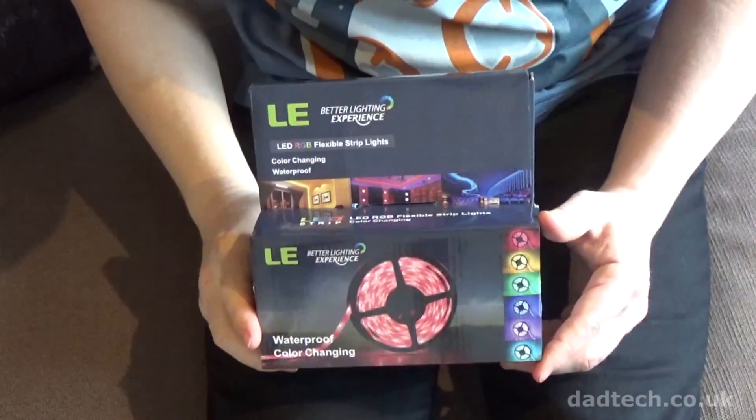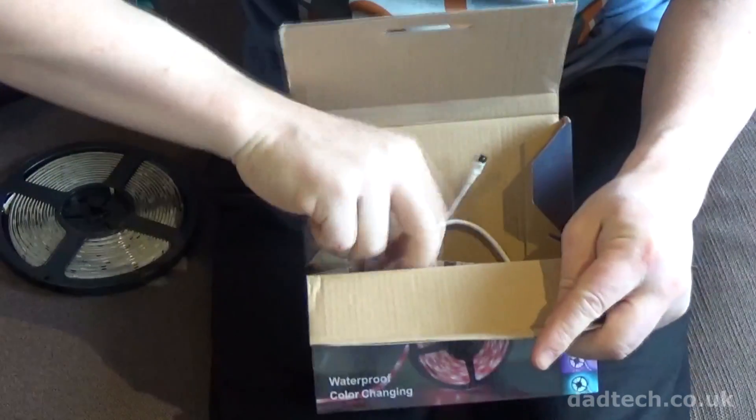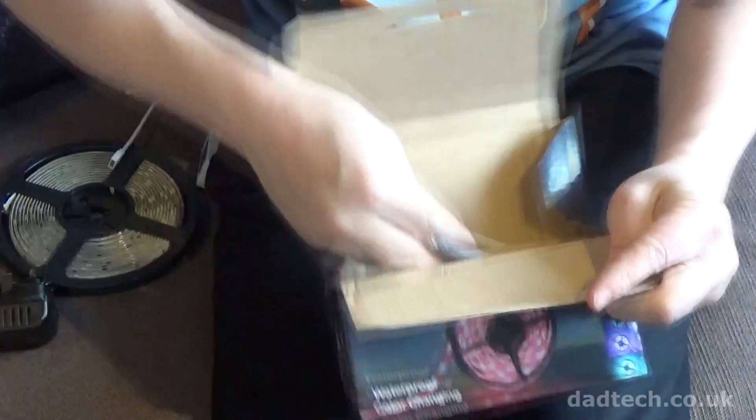To make things simple, I bought a colour changing LED strip kit which includes the waterproof LED strips, power transformer, RGB control box and remote control. You don't need to be an electrician to complete this project, but if you're going to be cutting the LED strips you'll need a soldering iron and some appropriately rated wire to connect the strips together.